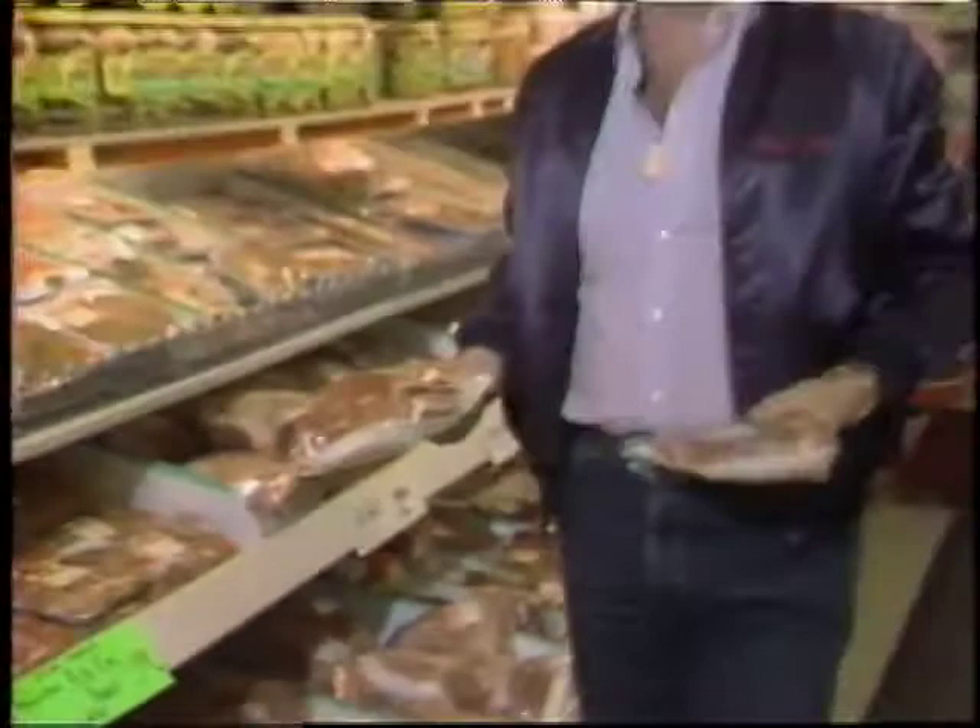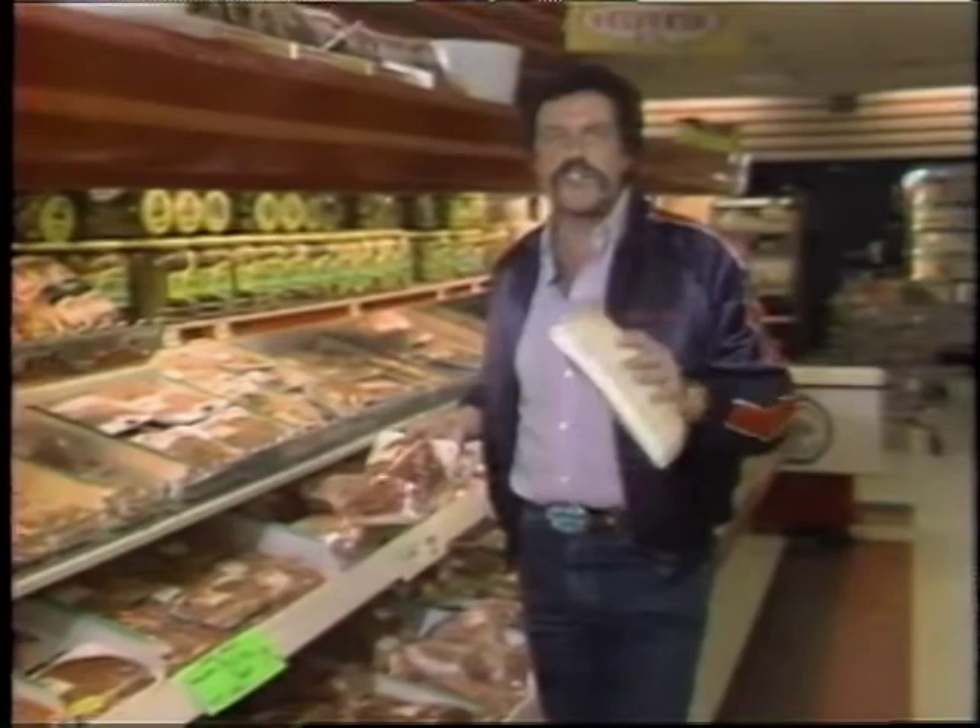Hi, tonight I'm going to show you how to make a pot roast — very nice and very tender. You can use bottom round, top round, or London broil. I'm just going to show you how to make it real nice and beautiful. So let's go in the cooking school, I'll see you there.